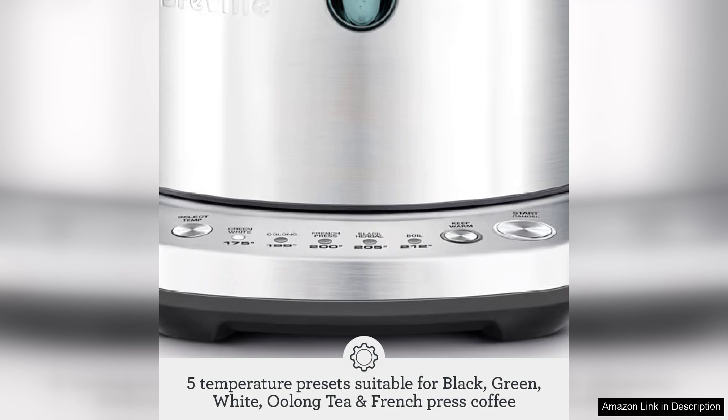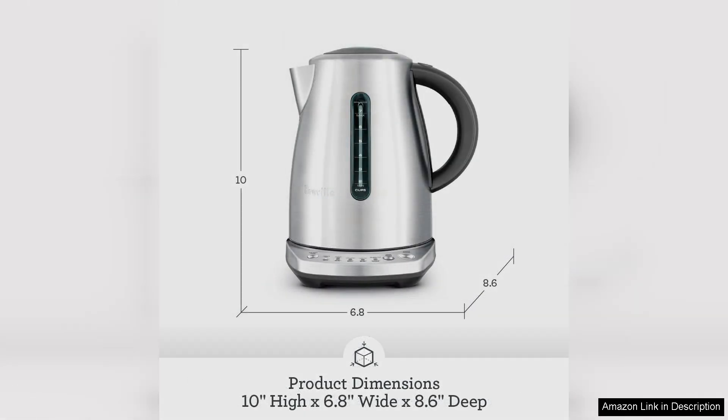While the kettle is generally quiet, it can be a bit louder during the boiling process compared to some higher-end models. However, this minor drawback is easily overshadowed by its efficiency and ease of use.